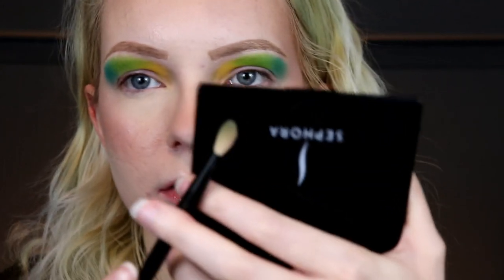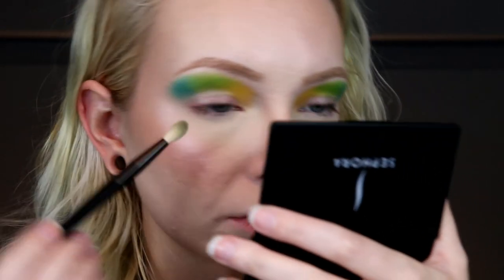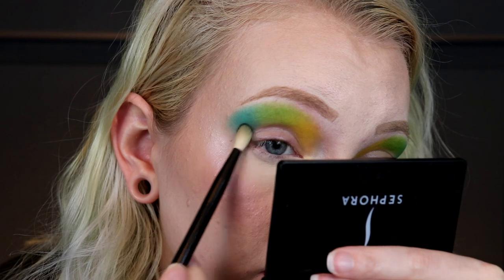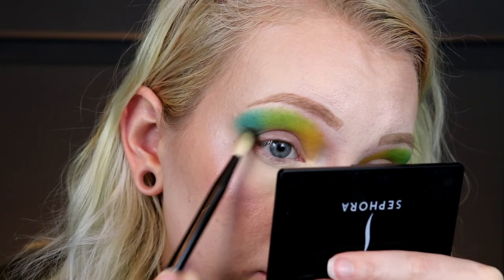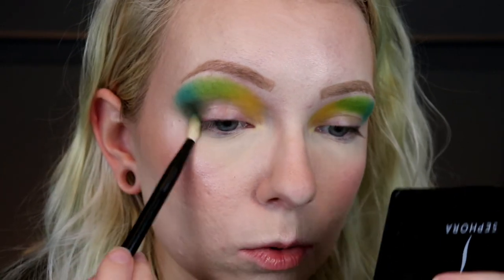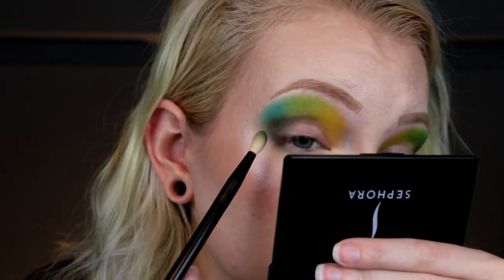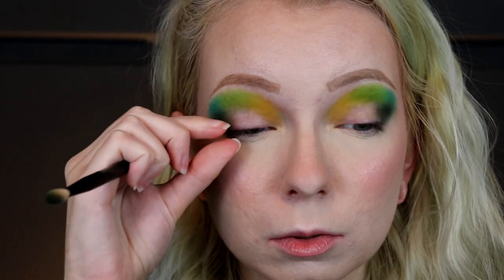I'm taking a smaller blending brush — this is the NYX 44 brush, it's a really soft and fluffy blending brush that's a little bit smaller. I'm going to go in with the shade Kale Yeah and take that over the outer part right here. I'm taking that down on the lower lash line too, just connecting everything together. I'm bringing this all the way over. I've got more space up here than I do down here.